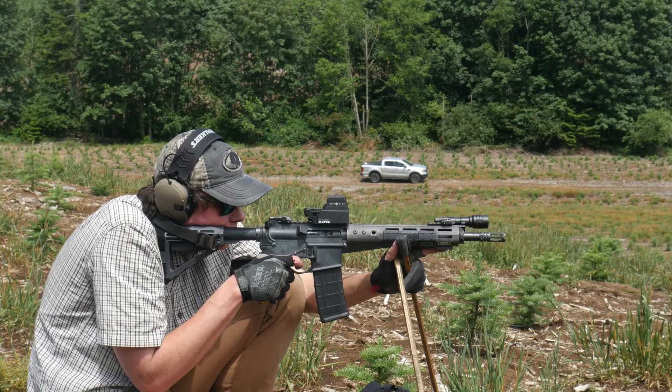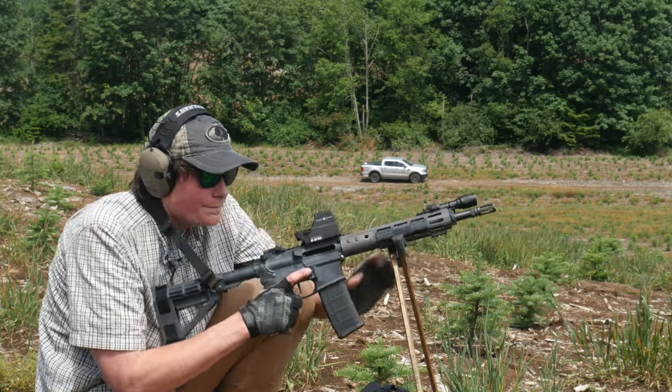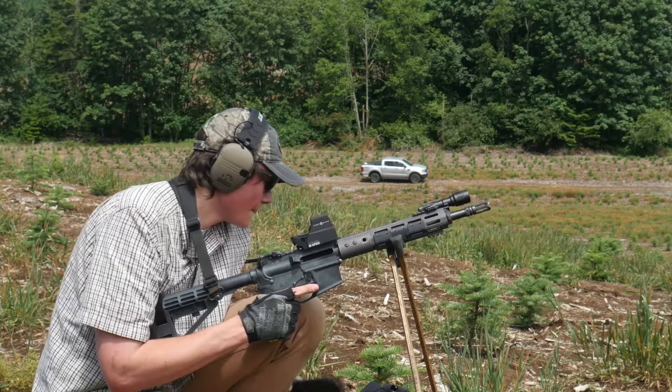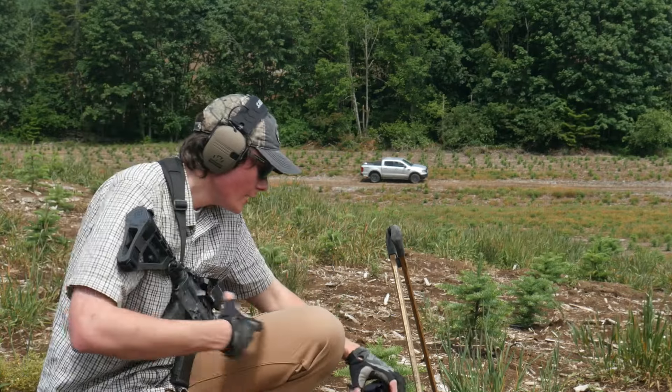Basically, every question you want to ask about the Ultrashot can be answered with the word no. Is this thing actually any good? No. Is it as bad as everybody says? No. Should I buy one? No. Thanks for watching. See you guys next time.